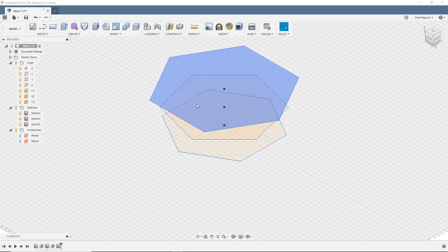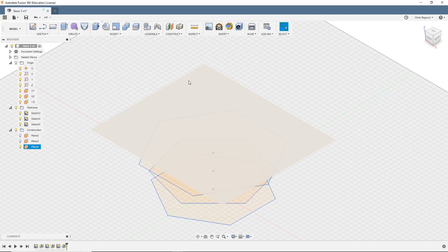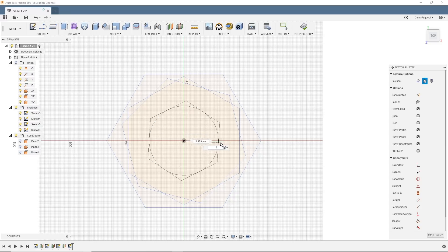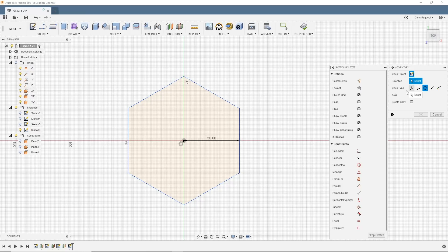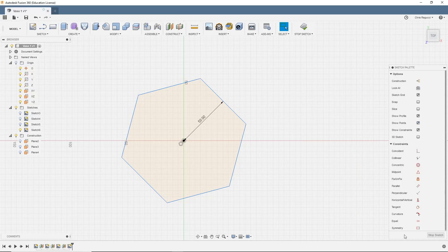We can see we're building up layers, and we're going to use another cool tool in Fusion. So I'm going to make some more layers. Click on the last sketch, add a construction plane of 20 millimeters, select it, hit create sketch, and create a polygon — stretch it out to 50 millimeters. Hide all the other sketches, hit M for move, click rotate, select everything, choose the Z axis, and this time it's going to be 45 degrees. Stop sketch.